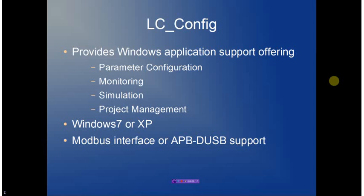The entire LC controller is supported with an optional software package referred to as LCConfig. LCConfig runs on a Windows platform and provides parameter configuration, monitoring, a simulator mode, and project management. It will operate over a standard Modbus communication channel, or it can be used with a low-cost direct APB controller to USB adapter cable.